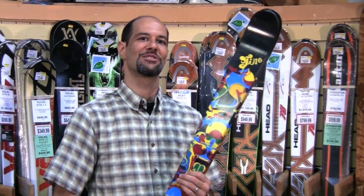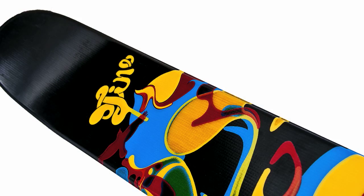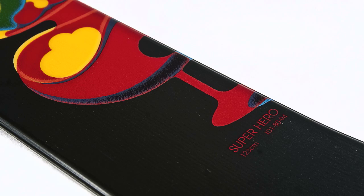Hey guys, this is Ted with Peter Glenn. I'm here to show you guys something real cool that came in for kids today. This is the Line Superhero Ski. This is for your junior sized kid, your Grom.